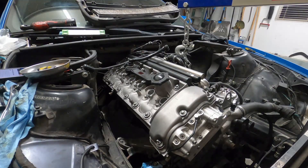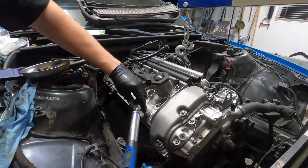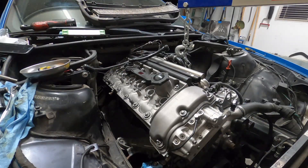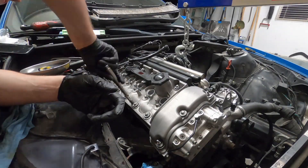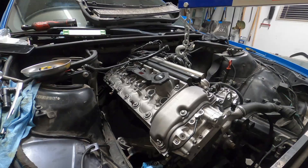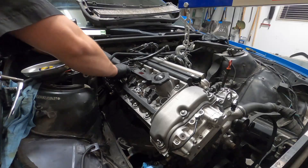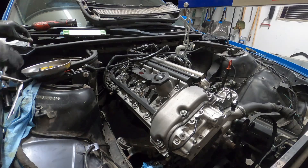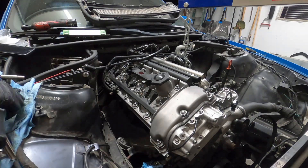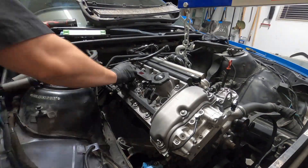With the valve cover reinstalled and torqued, I removed the front stud previously used for the plastic cover that goes on top of the valve cover, since I won't be using that with the turbo in the way. Since we're going to be adding a lot more power to the ignition system, this will also help in cooling down the ignition coils at the top, because they get hot with that cover on anyway. I reinstalled the coils and their wiring harness, then moved on to removing the factory oil temperature sensor so I could install the T-adapter to feed oil to the turbo.